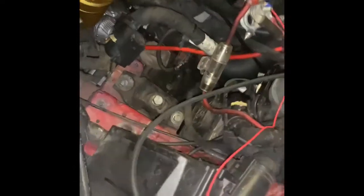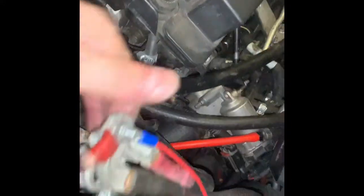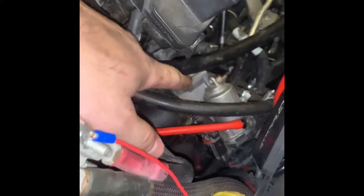I wanted to talk more about the methanol injection. There's the throttle body — it's kind of hard to see with a lot of wires in the way, but here's my throttle body right here. The methanol injection is going to go right into this port right here.